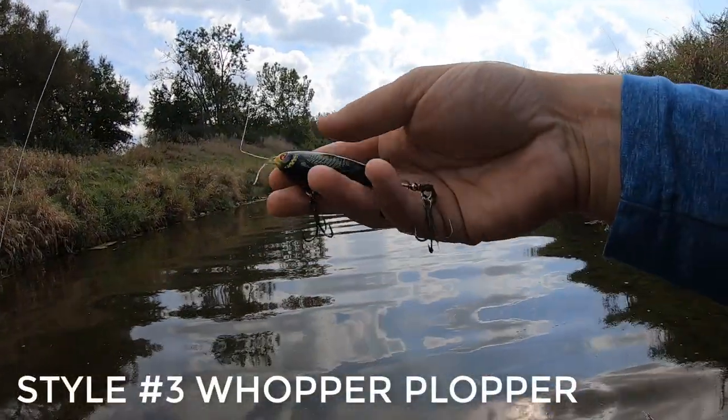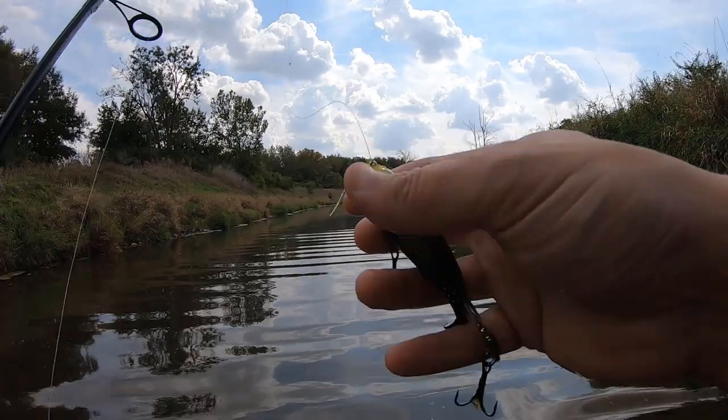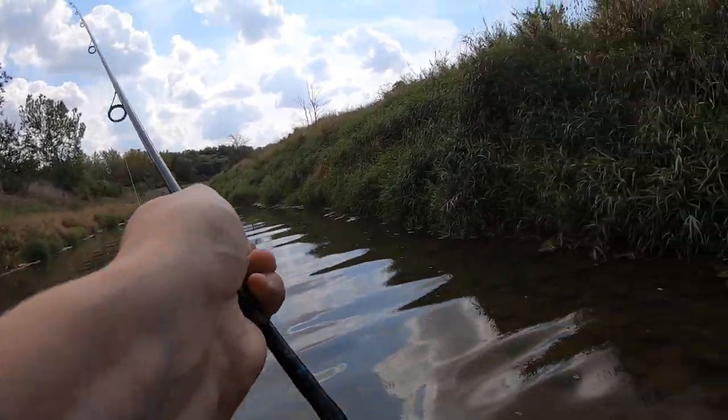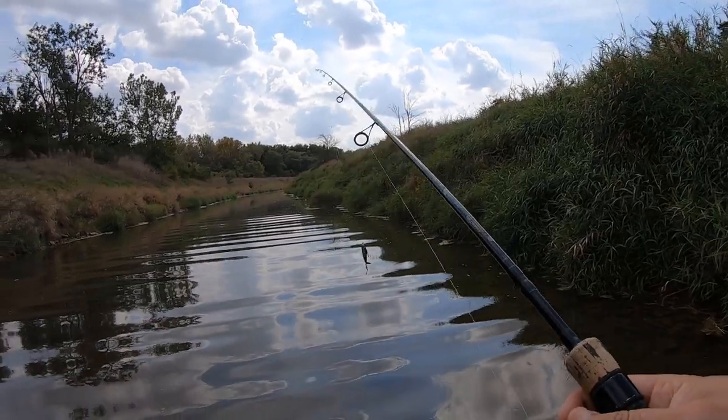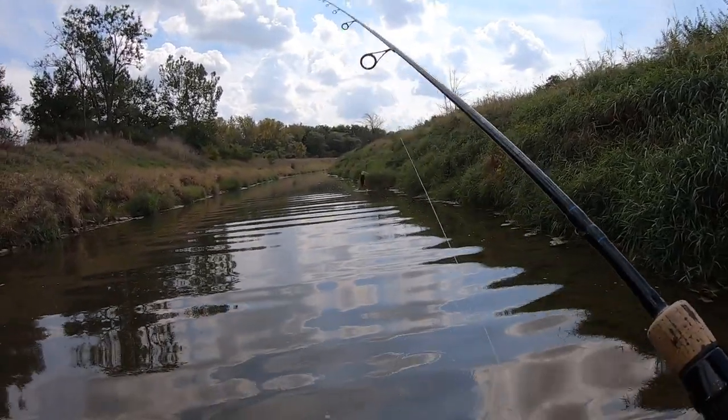So I'm going to start off by showing you the bait that we're using — whopper plopper, loon colored, medium size, not the smallest size they've got. If we get into the fish that we think we're going to catch here, we don't need the little bitty one. I'm not spooking these fish.